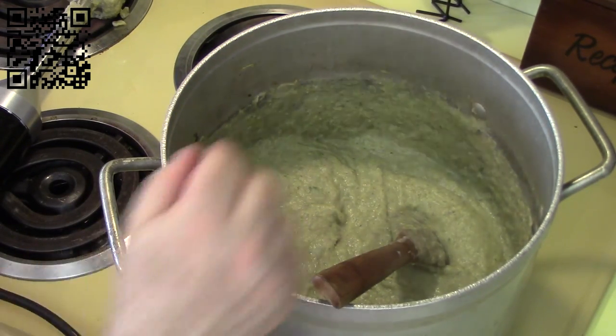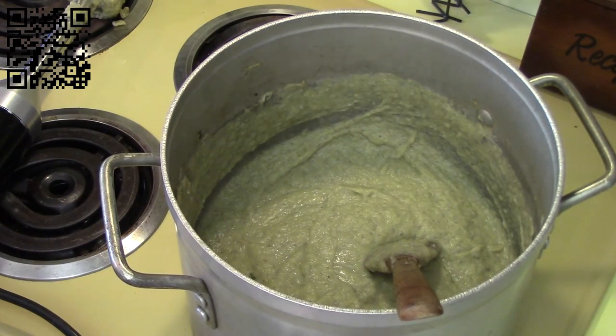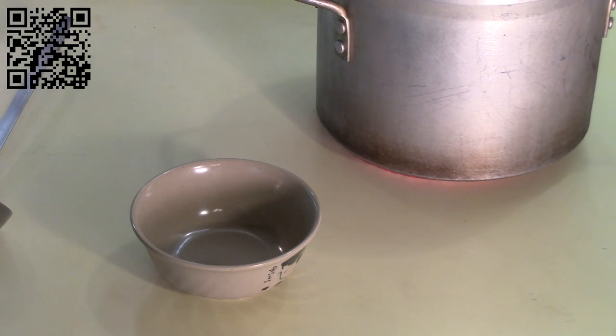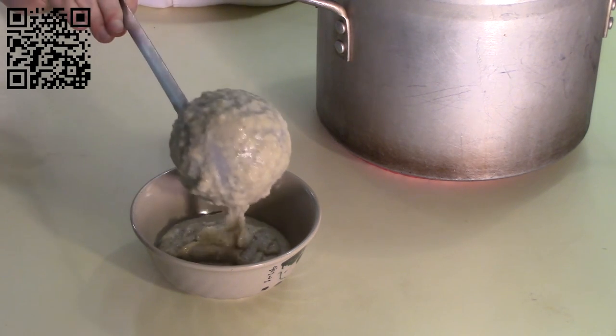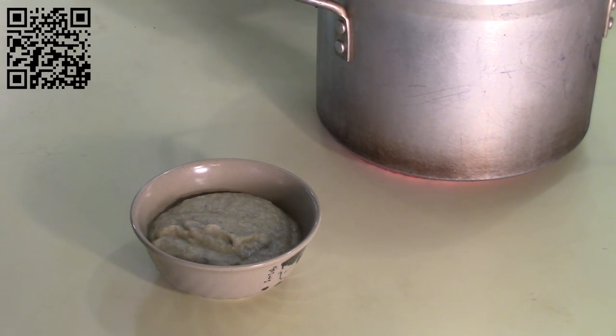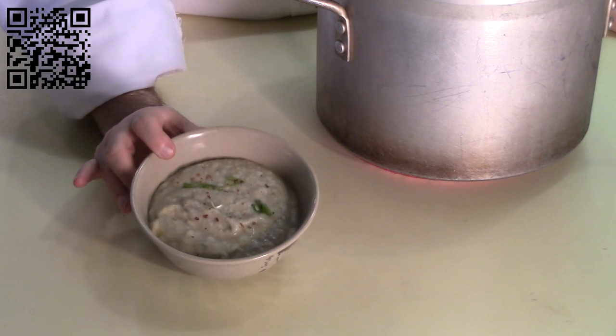Now we'll let this cool down, and once it's cold we'll go ahead and serve it. Our soup is now cool — let's serve it up. As you can see it's nice and rich and creamy. You can optionally garnish with a little bit of green onion and a little bit of red pepper flakes to make it look pretty. And this is what it's going to look like when it's done.